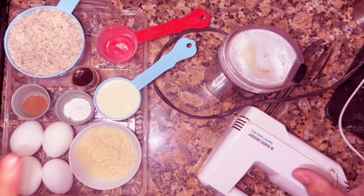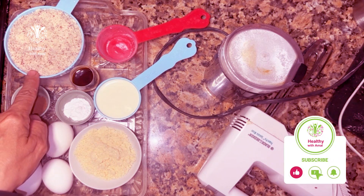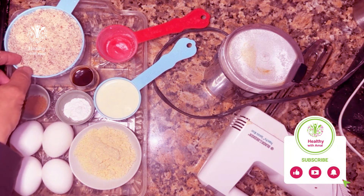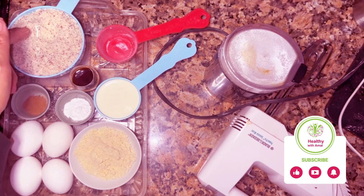What we have? A really tasty, delicious replacement cake for a healthy lifestyle. One and a half cups of almond flour with the skin — you can buy it without the skin, but I happened to buy it with the skin.